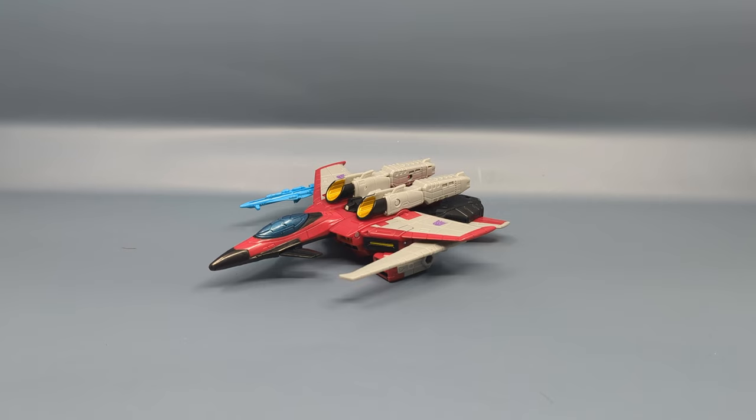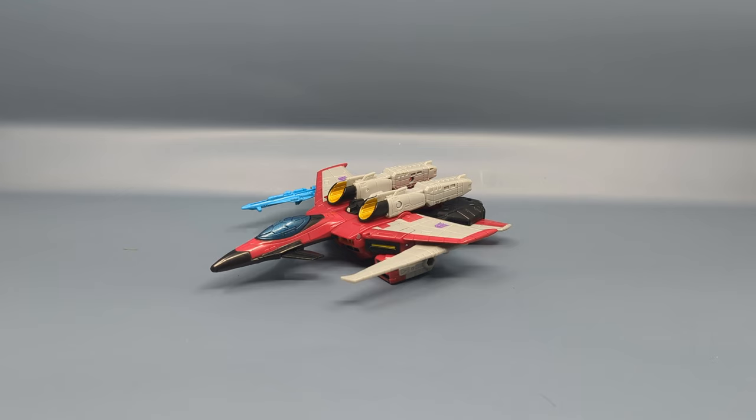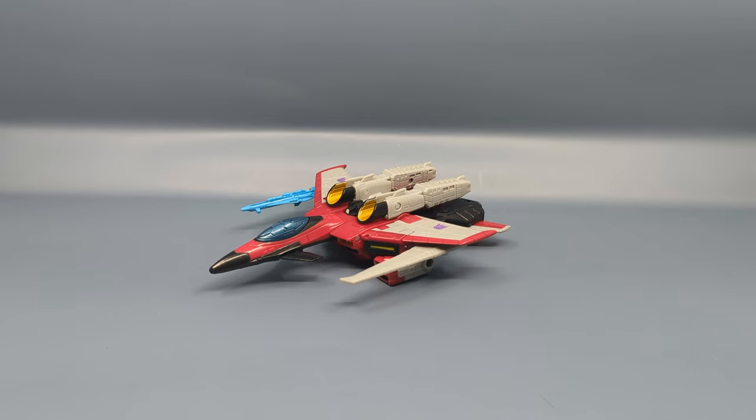That was really the first Transformer I bought, along with a minicon set, for the first time in over 10, 15 years, maybe even longer. So, yeah, a lot of memories with this figure, with this mold, and I'm really glad to see it again. This is actually the second release — or I should say, the second time Armada Starscream has had a homage.